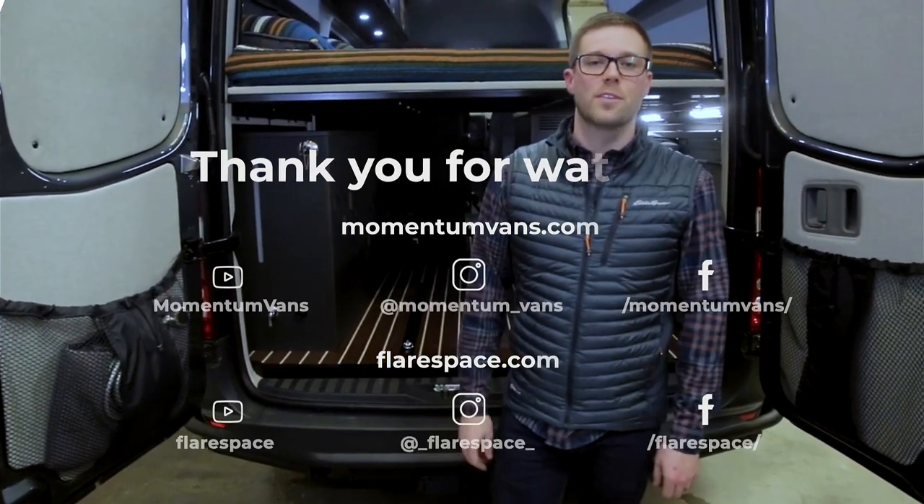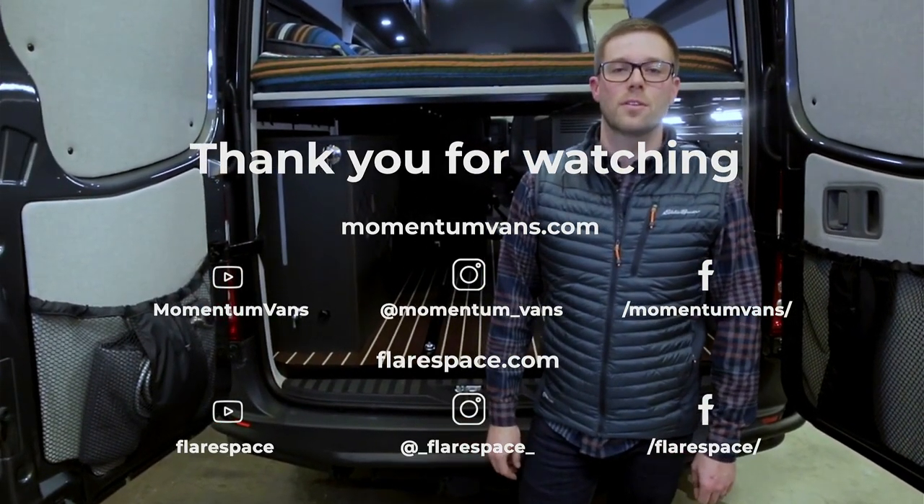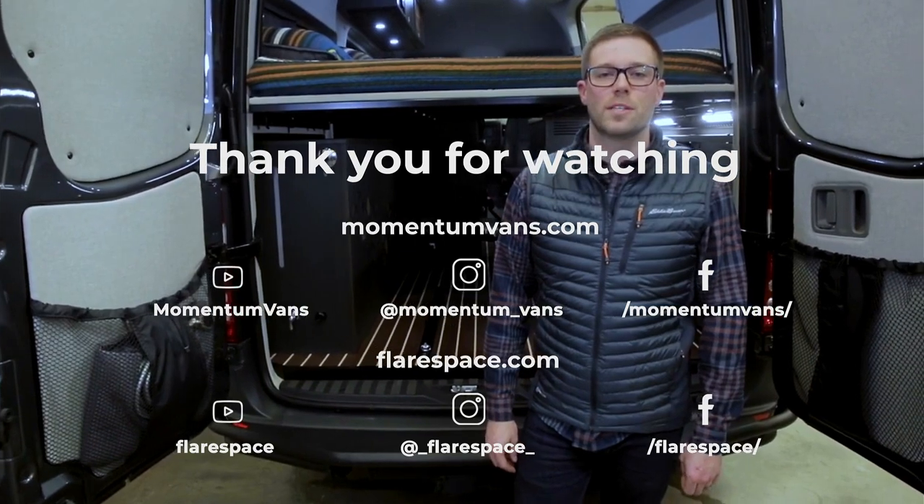Thanks for taking the time to come check out this build with us here at Momentum Vans. Check us out on Facebook, Instagram, or at our website, MomentumVans.com.